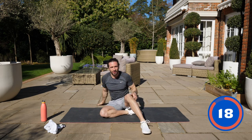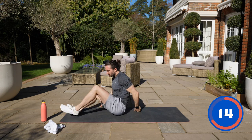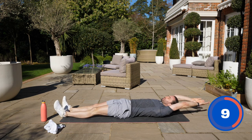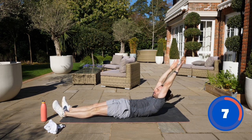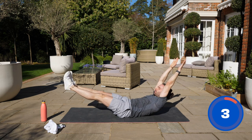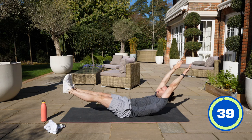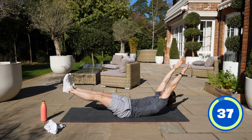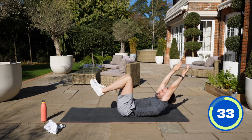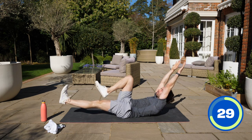Next one we're going to do is quite tough — it's a static one called a hollow body hold. Arms come out behind you. We lift up and from there we lift and hold our legs. We're going to stretch and hold. If that's too tough, bring the legs in and you can do one leg out and alternate if it's too much for your lower back.